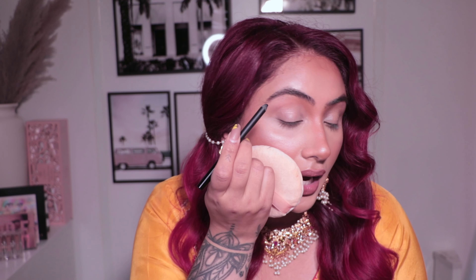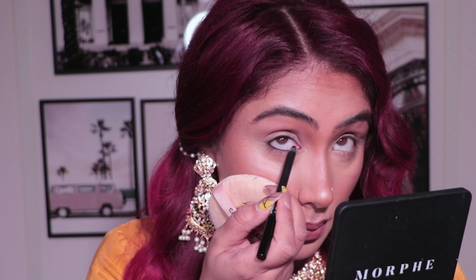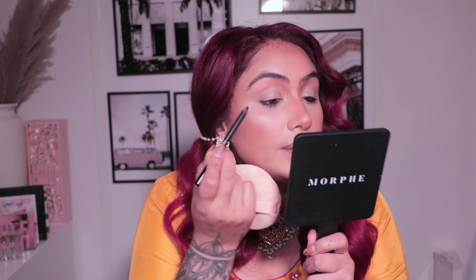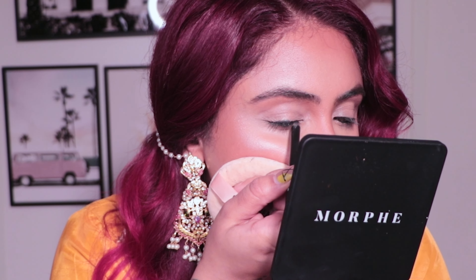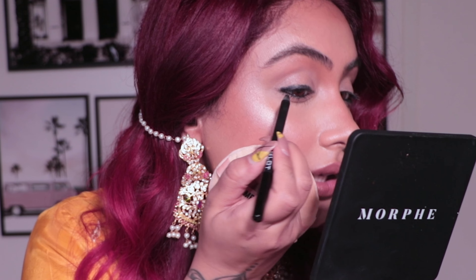Taking your Inglot eye pencil, first I'm going to line my waterline — I'll do the top and the bottom. Now that your waterline is lined, you basically want to do a rough line where you would do your liquid liner. I'm just going to show you because sometimes it's hard to explain. You don't want to wing it out with this, you just want to stay on top of your eyelid.